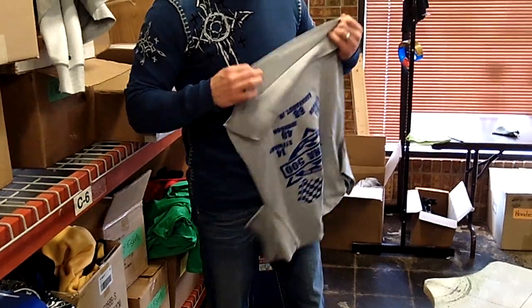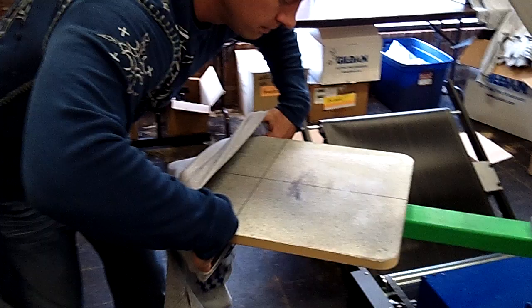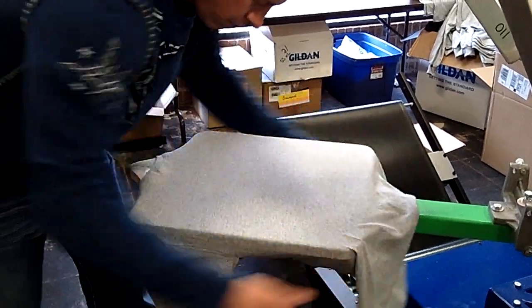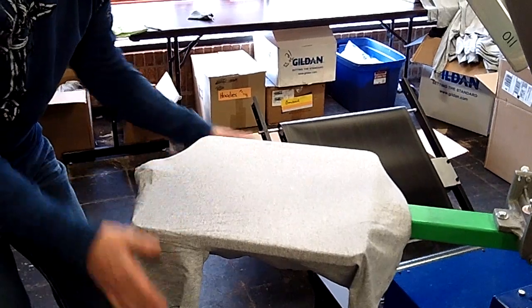We already did the front, we're doing the back now. Make sure you have your arms go straight forward, over straight. It's crooked — let's straighten it out before you pull it back. Pull it straight back. Make sure it's straight, make sure it's even.